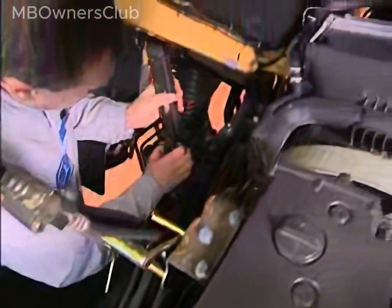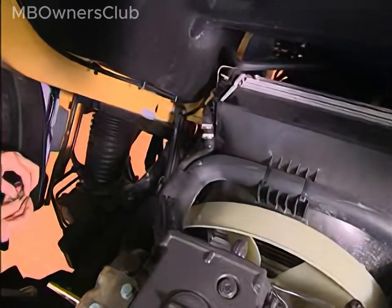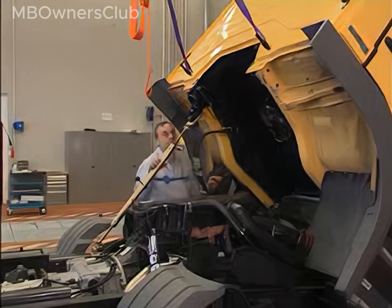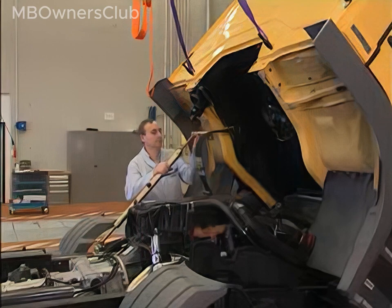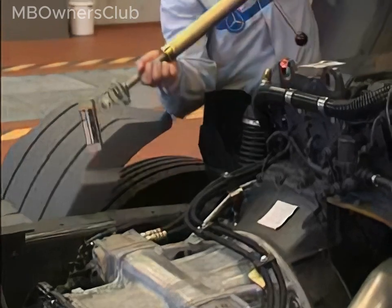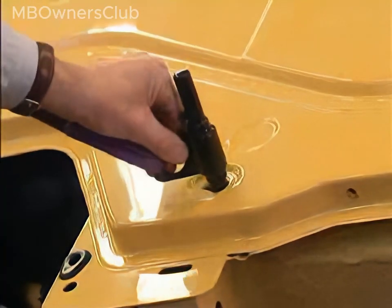In this state, reinstall the tilt securing strut and secure it with the metal clips. The holding device can now be safely removed. Detach the hooks of the crane sling again and reinstall the rubber grommets.